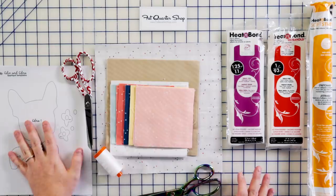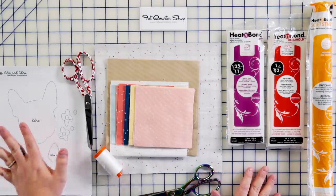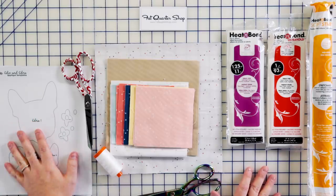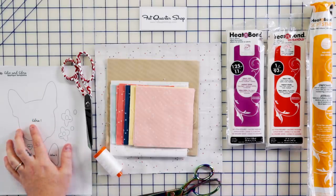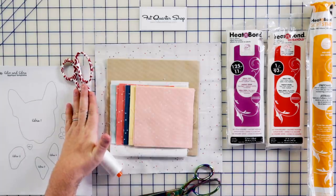The materials you're going to need for this project are your pattern templates — these are the templates you'll use for the appliqué. There's an Edie version and an Edna version, labeled on the pattern, and you can get the pattern at Fat Quarter Shop. You're also going to need your paper scissors, because we know we don't cut paper with our fabric scissors.